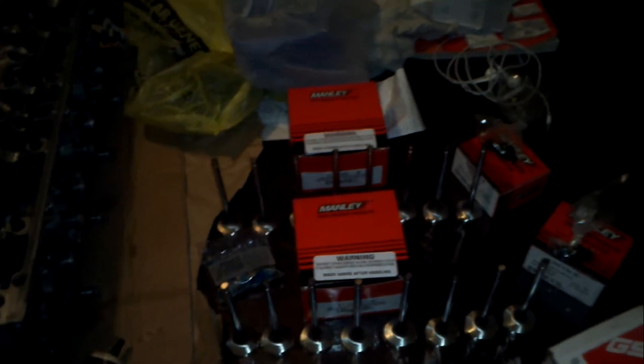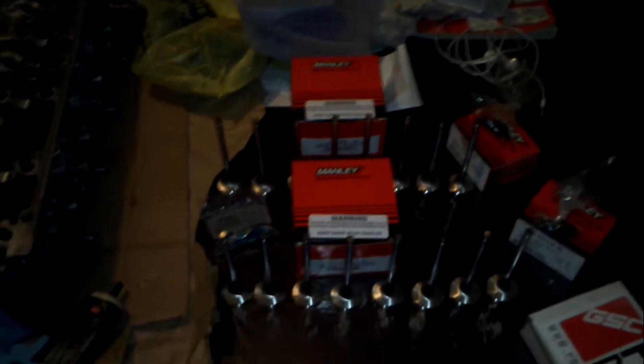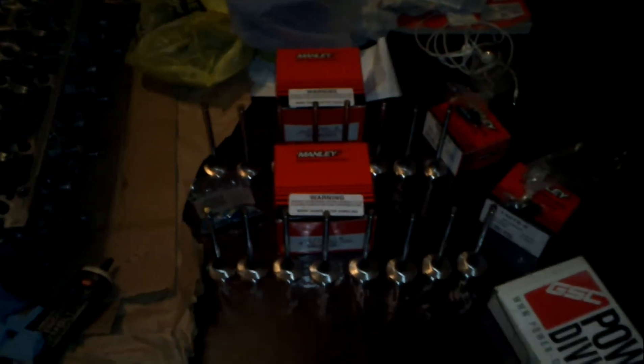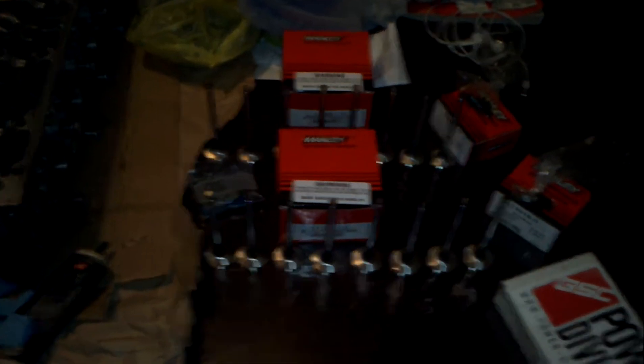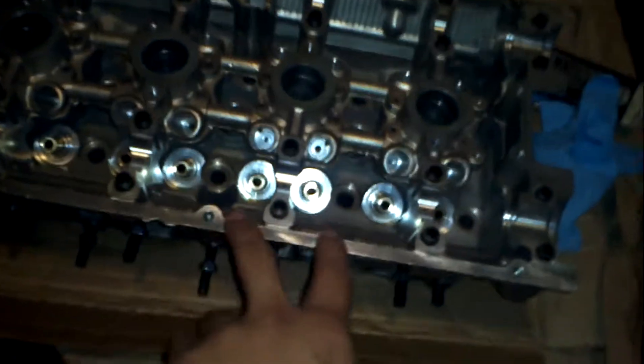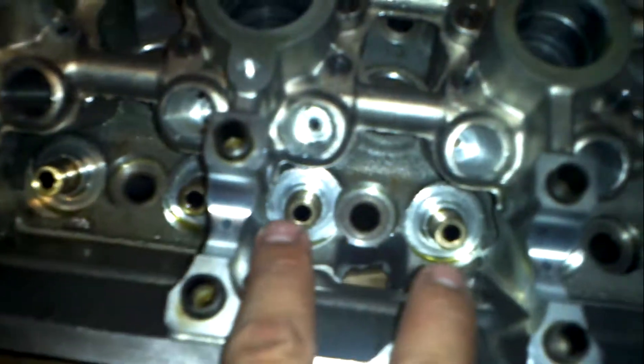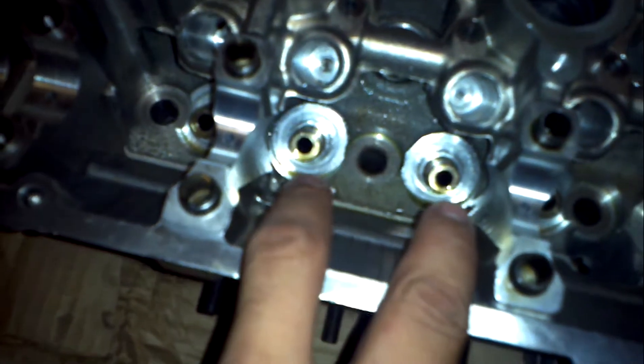Quick update on the engine head. One of my last videos was the body of the car, and I had said I was going to rebuild the head. Got it back today from the machine shop — they put in the new guides, and these were the shorties.